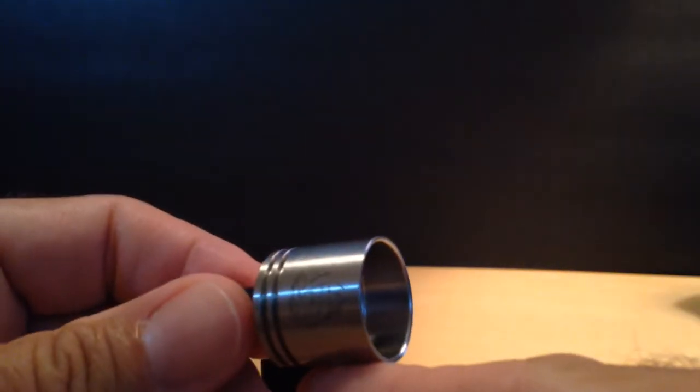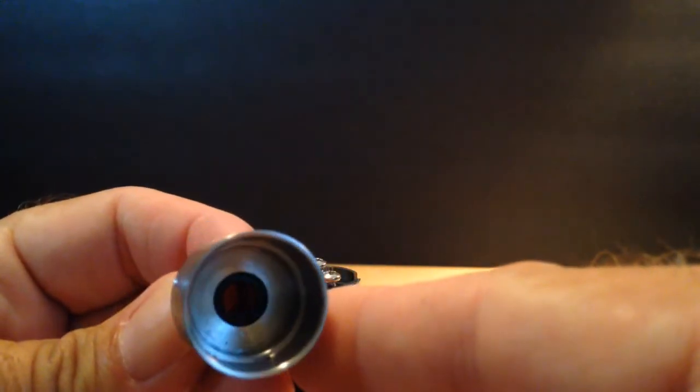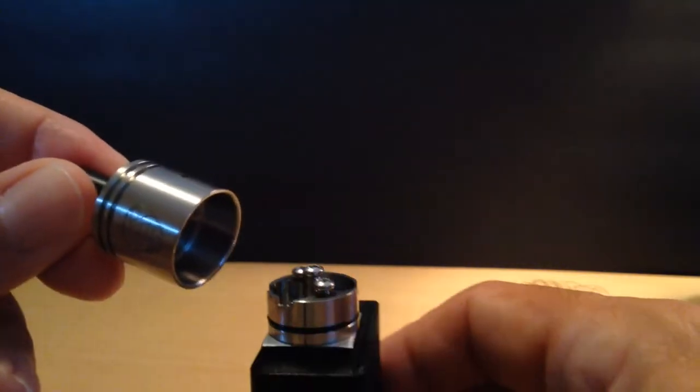All stainless steel construction. Does not come with that drip tip — that's my own tip. You can see the killer engraving on it. Shallow chamber, dual AFC.